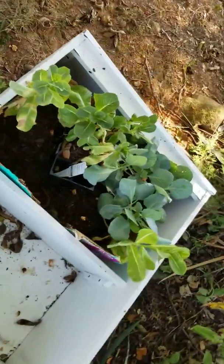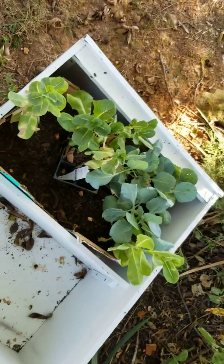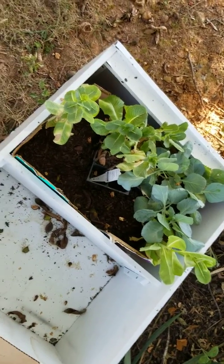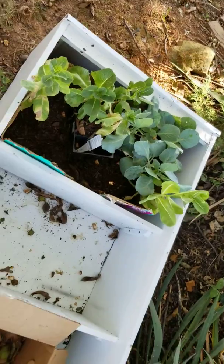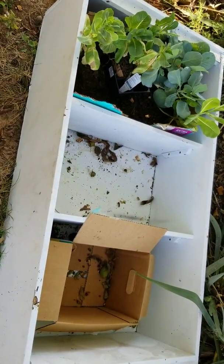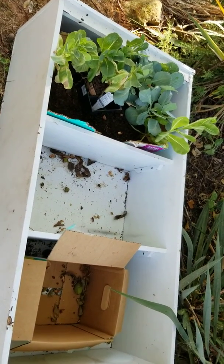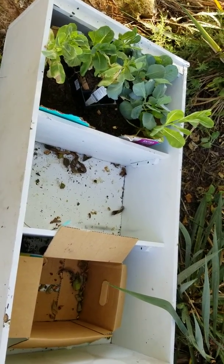I did this two, three weeks ago. I planted this one and this one in it. It's romaine lettuce, and it's worked out pretty well in the cardboard box. I know that this is not gonna hold up for a long time, but if I can just get it through winter, maybe, and then I can figure out what to do. I just wanted to try it.